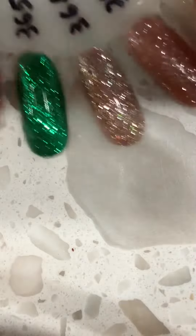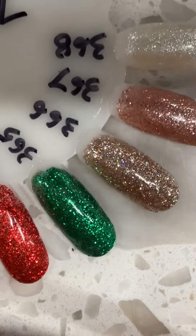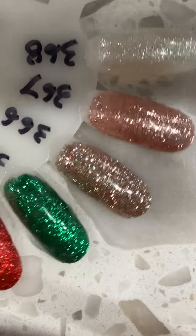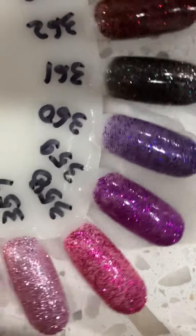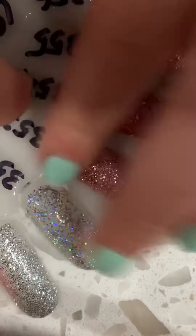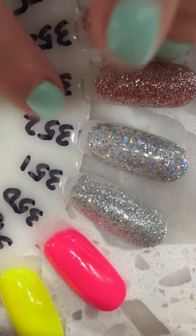So here we have all the colors. These are all the clients' nails we did. I'm going to show you the numbers — and this is part two. So here we can look at it. I think it's this one right here: 353. Put that in the comments if you like it too, or you can put more in the comments.